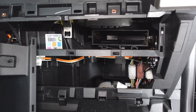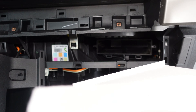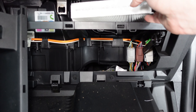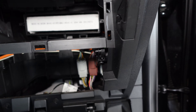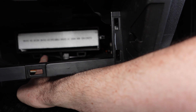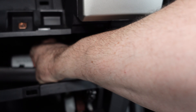Now we're just going to put everything back in place in reverse order. In goes the filter — push it all the way to the back like that. Then put that honeycomb cover back — you'll see there are tabs on the bottom of it that go into these slots, and it'll pop in place.